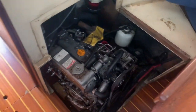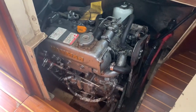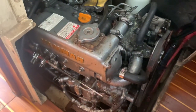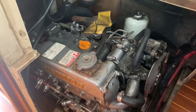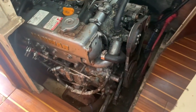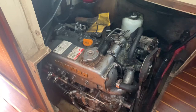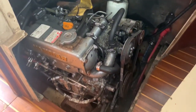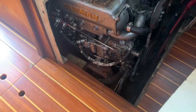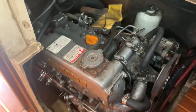Here's our Yanmar inboard diesel. As mentioned, this was installed in 2004 and it is a fresh water cooled engine. We do not know the hours — there are no hour meters on these boats. The former owner tells me it runs terrific and I have every reason to believe him, so I suspect it would survey well. That's about all I can tell you other than what I can see visually right now.